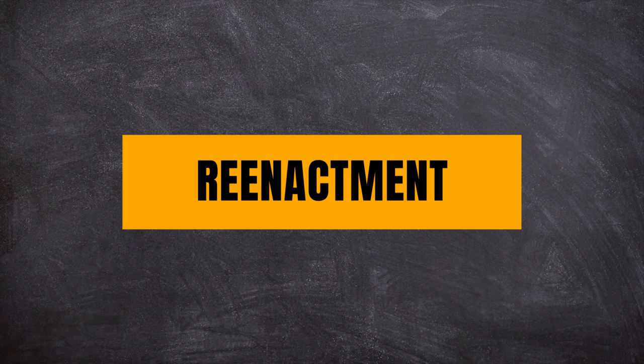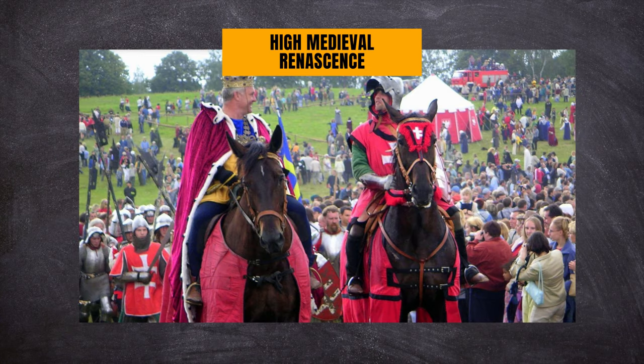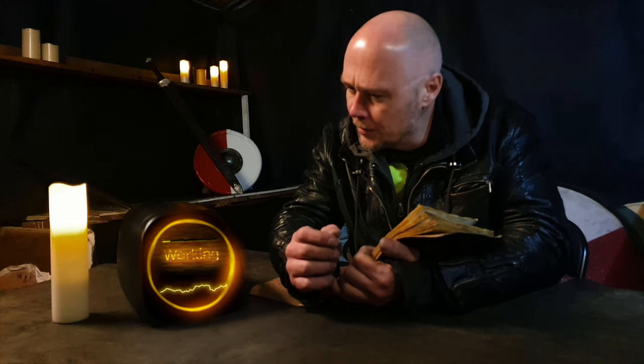Then there's reenactment, which usually falls into five categories: classical and ancient, dark ages, medieval crusader period, high medieval renaissance, or renaissance. But Freya, how do you pronounce that without a Nazi accent? Either pronunciation is fine, but I like to say renaissance, if that helps.